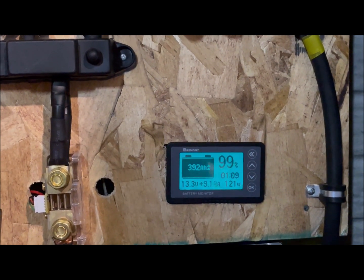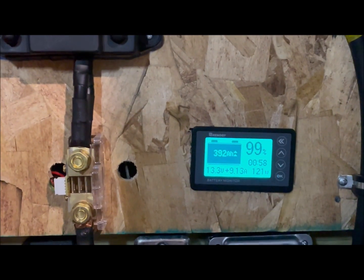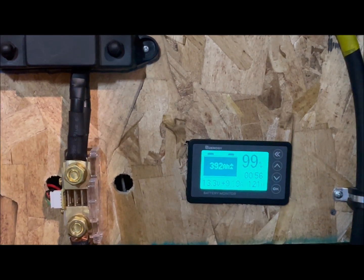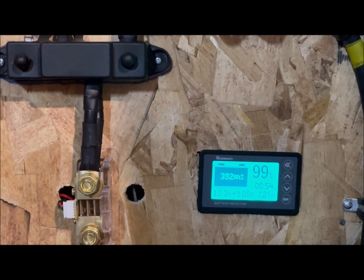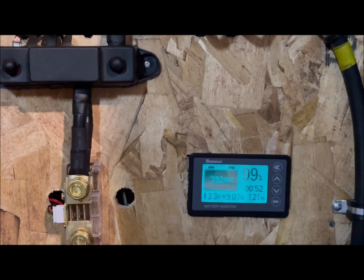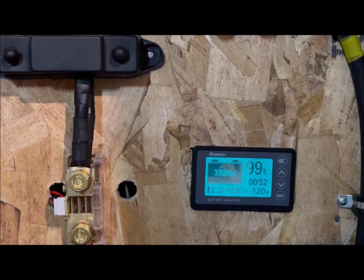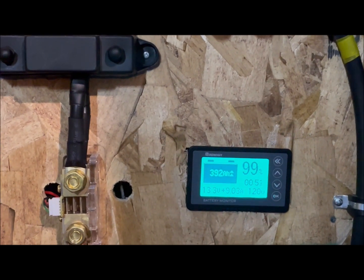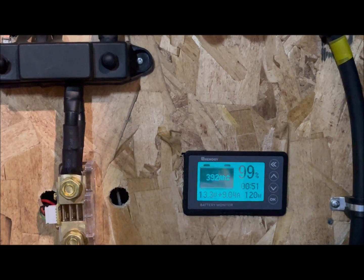So this single panel right now in full sun, connected to this Renogy charge controller, is inputting approximately 120 watts. Those panels work great. I did speculate that instead of connecting 250-watt panels together, Harbor Freight had them connect basically 260-watt panels together and call it a 100-watt panel — because this thing is smoking out there right now at 120 watts.